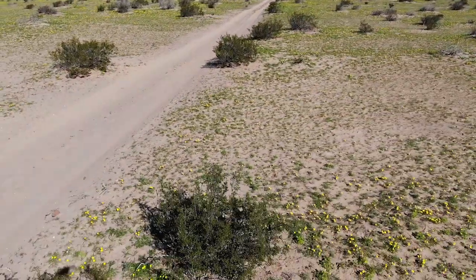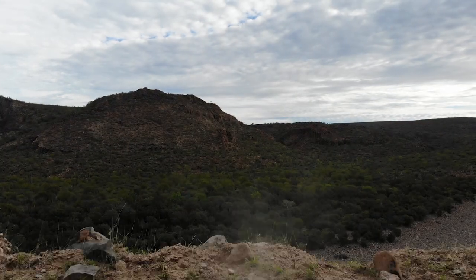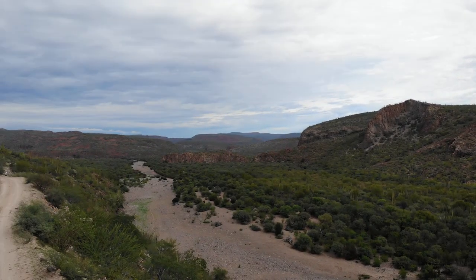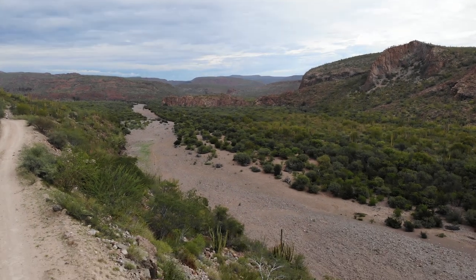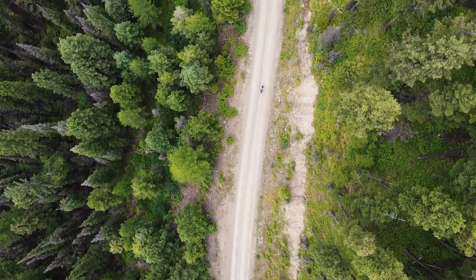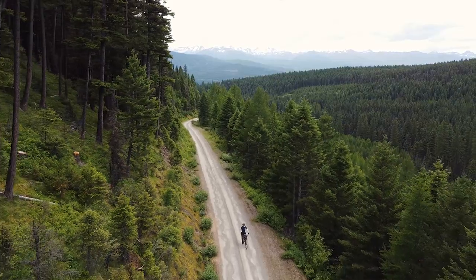I always hit record right when I turn the drone on and leave it recording for the entire time the drone is in the air. This way you know that you're capturing everything. I've made the mistake a few times of waiting until I get the drone situated before I hit record, only to forget and miss the shot and have to do it all over again. I set the camera at 24 frames a second and either 2.7K or 4K.